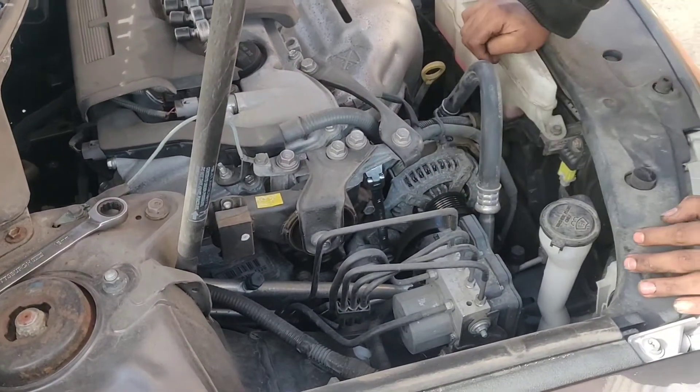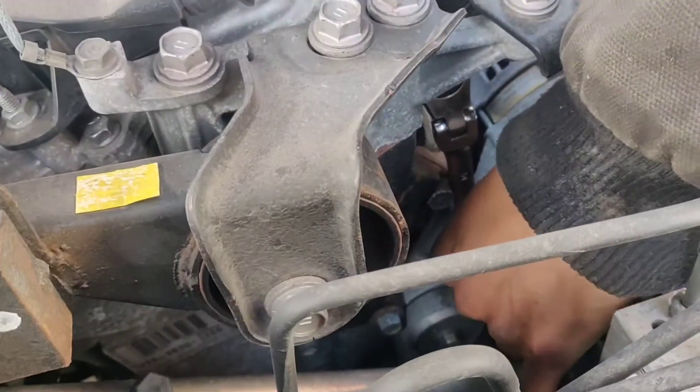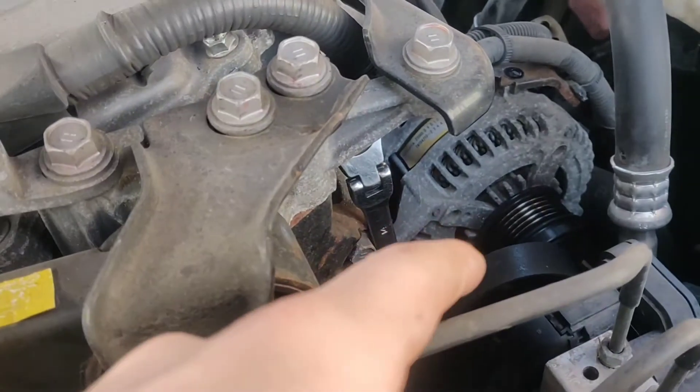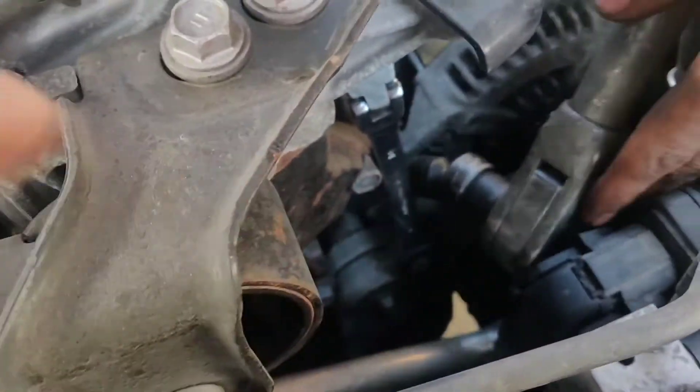2014 Toyota Camry 4-cylinder alternator replacement. It's a 14mm wrench. Get the serpentine belt off — just use a wrench to pry it back.